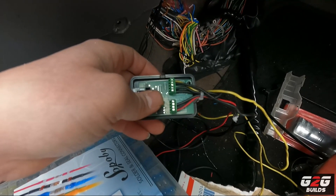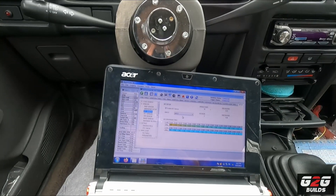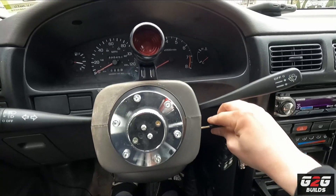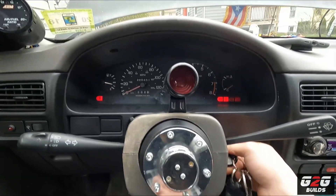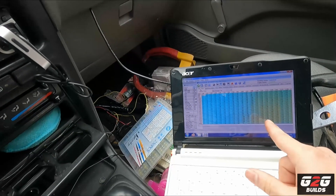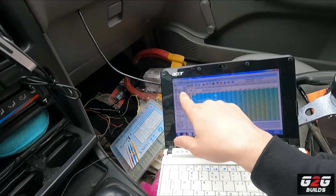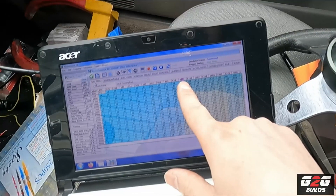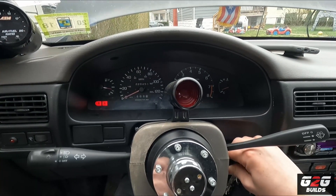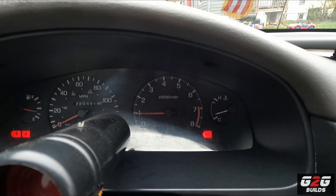I went ahead and did my changes in the software — assigned all the sensors to the right inputs — and now I'm going to set up the car and see if it starts. Everything's on, and right now I'm looking at the computer and I can see my AET readings and also I can see my MAP load. Hopefully you can see it on screen — and there it is, the car is running!